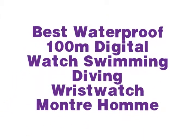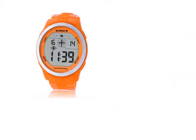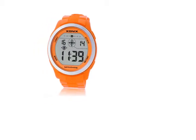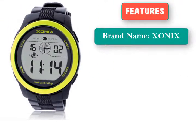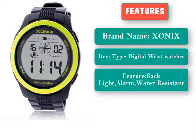Best Waterproof 100m Digital Watch for Swimming and Diving. ZONEX Self-Calibrating Internet Timing Men's Sports Watch. Item specifics: Brand name ZONEX, Item Type: Digital Wrist Watch, Features: Backlight.